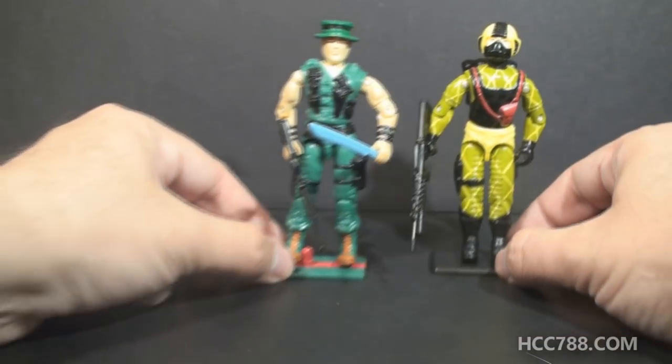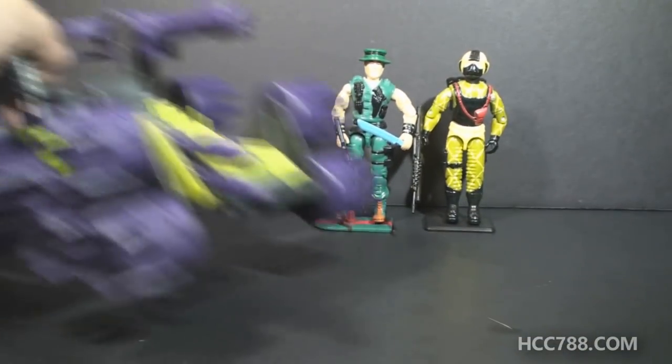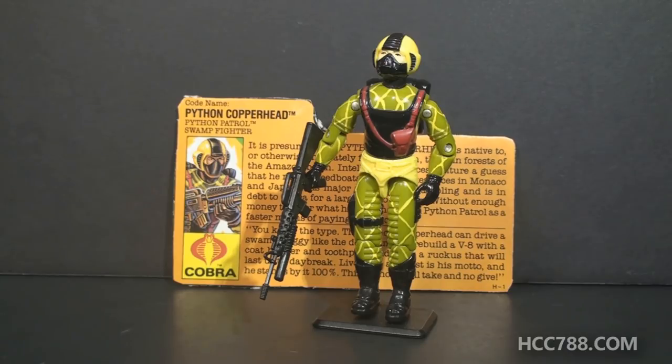G.I. Joe didn't focus as much on the swamps as Cobra and the Dreadnoughts did. In 1988, G.I. Joe finally got a swamp vehicle, the Swamp Masher. Let's look at the accessories for Python Patrol Copperhead.